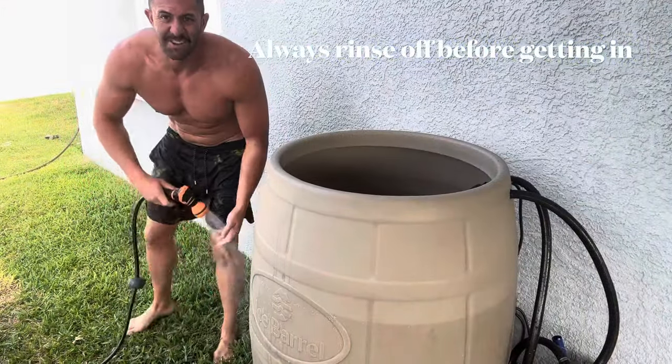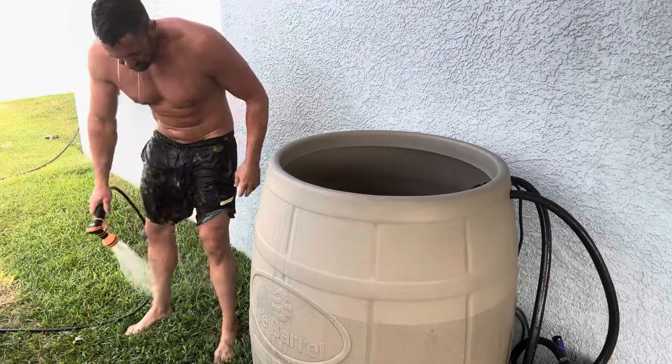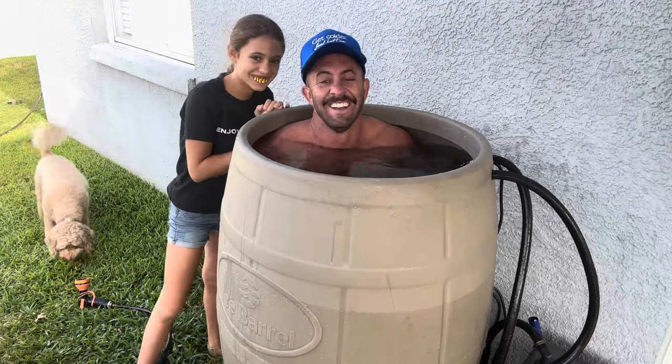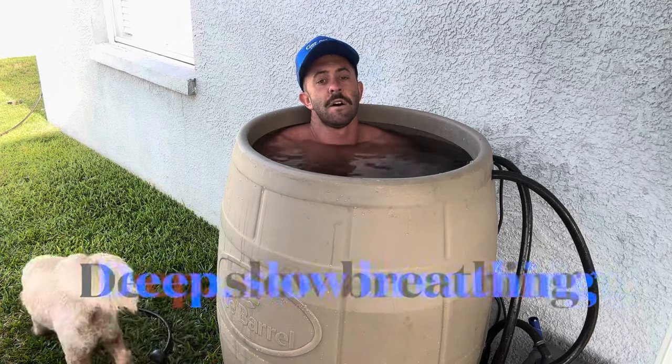Rule number one: never get in sweaty — always rinse off first. When you get in slow, it's just prolonging the torture. What you want to do is get underwater and activate that fight or flight mechanism as fast as possible. Don't take your time to get in — literally get in, get underwater, stay underwater for a couple seconds, and then try to keep that water up to your neck. Control your breath, and then just embrace the cold.